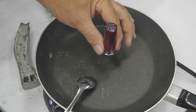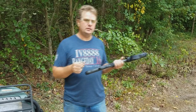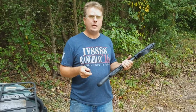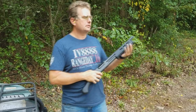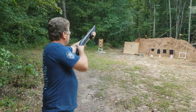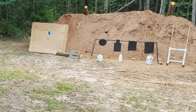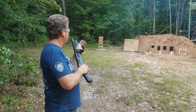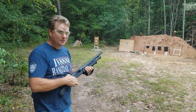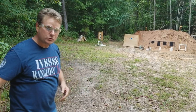We'll see just how it works once we try it out on the range on some milk jugs filled with water. Now we're going to try some of the wax loads we made in our Remington TAC-14. We're at 20 yards. Hopefully I'll be able to hit what I'm aiming at — it is an awfully short barrel to try to hit something at this distance. These wax loads really tear it up. These water jugs are filled with water to give us a better visual. Let's go look at the water jug.